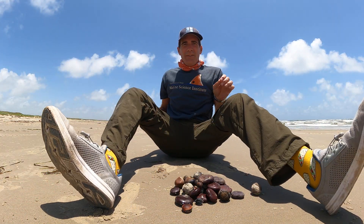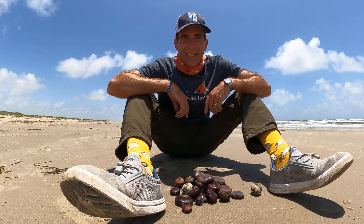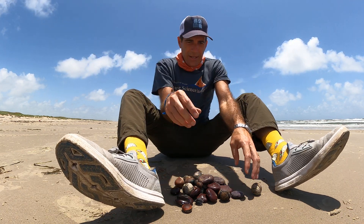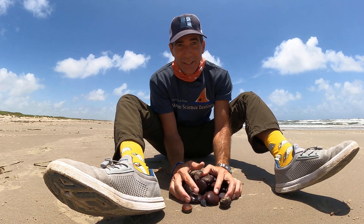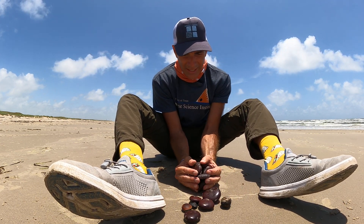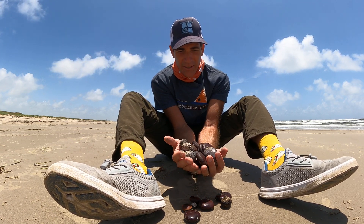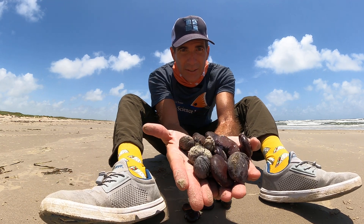Jace Tunnell here with the Mission Aransas Research Reserve at the University of Texas Marine Science Institute. I've got something interesting to look at today — these were all found within a 10-minute period of looking in the high tide line, way up next to the dunes where nobody else looks.